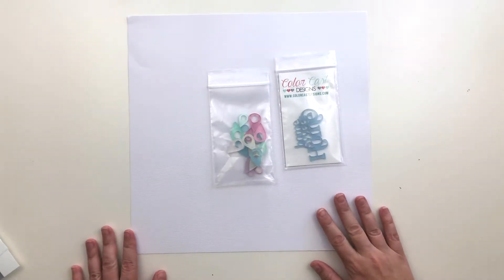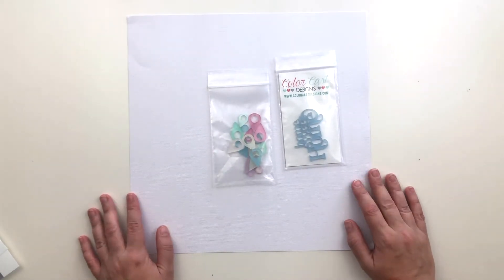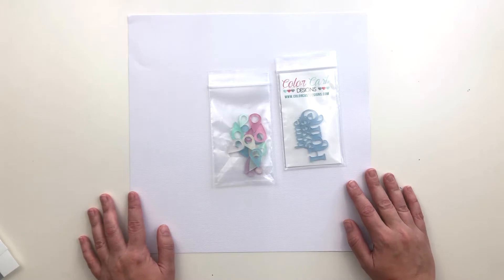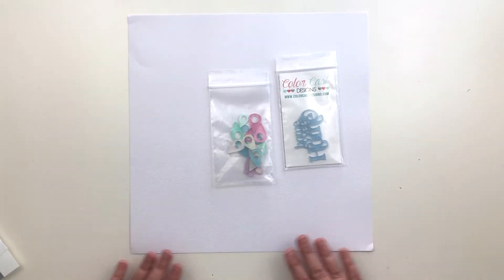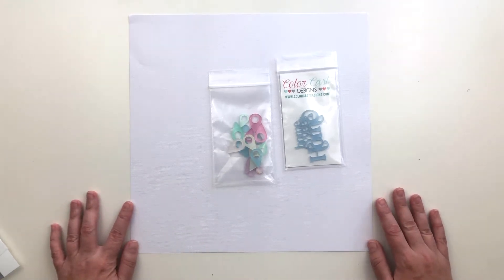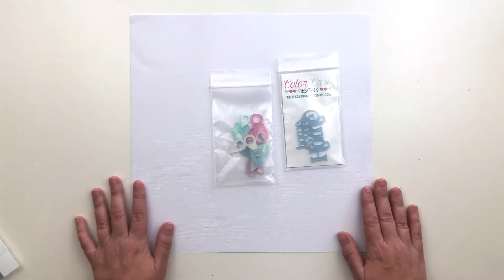The page I'm going to be working on will be the title page to a new album I'm starting. This is one I've talked about doing for a long time, planned to do for a long time and feel like it's finally time to get it started. This is going to be an album documenting our home, the one we're currently living in and the time that we've spent here.